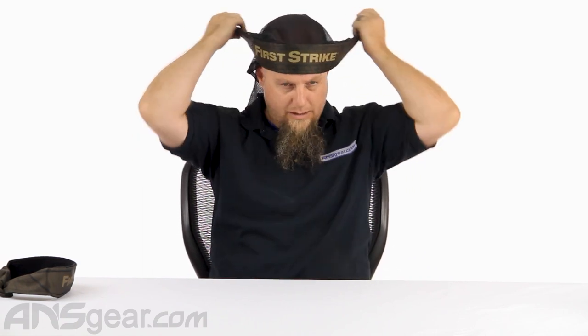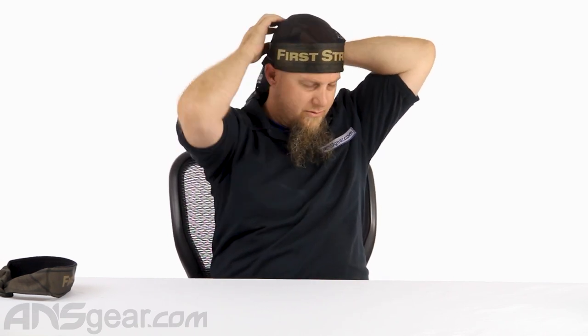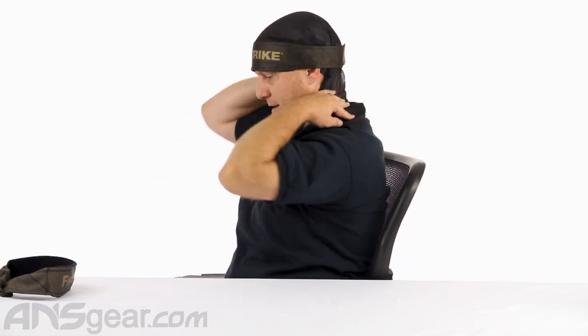One thing you might want to remember when you're doing this — some people want to cover their ears, some people don't. Either you want it to sit up above your ears so your ear is out, or you want to cover your ear. I'm more of a cover-the-ear kind of guy, because when you're out in the sun, this can help keep your ears from getting burned, which has happened to me numerous times. And then the back hangs down to cover the back of your neck — it's going to keep the sun off you, paint off you, dirt off you.